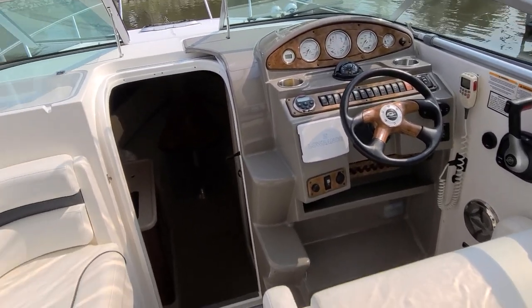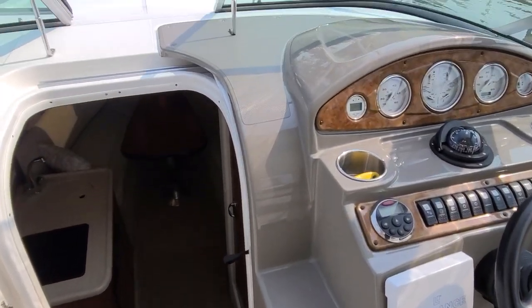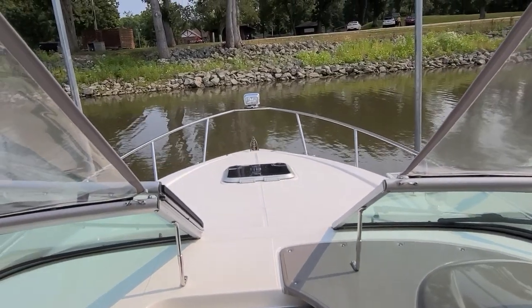From there we'll go down inside the cabin. But first, I wanted you to notice it does have steps molded into the dash to take you up onto the bow through the walk-through windshield.